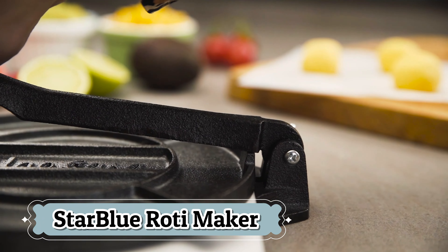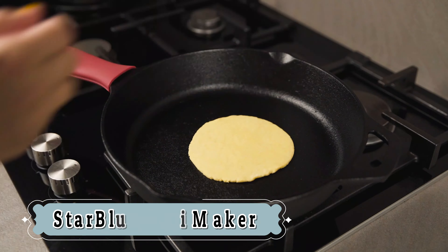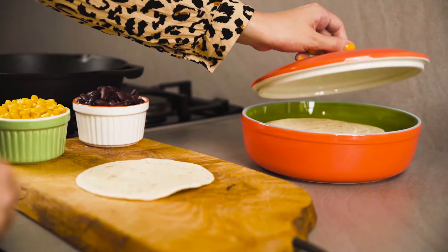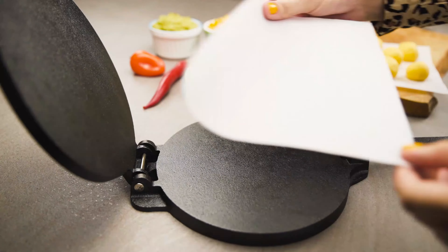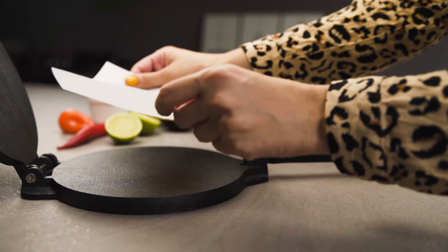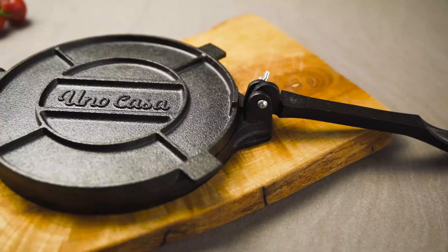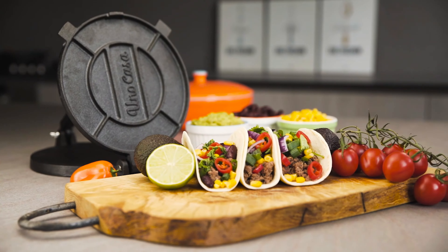This tortilla press features a traditional design that combines functionality with a rustic aesthetic, making it a stylish addition to any kitchen. The heavy-duty cast iron construction allows for uniform pressure, ensuring consistent thickness and shape for each flatbread. Its compact 8-inch size is ideal for making standard-sized tortillas and rotis, fitting well in any kitchen space.